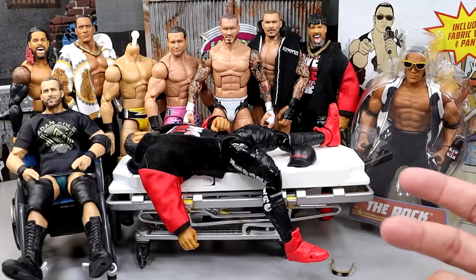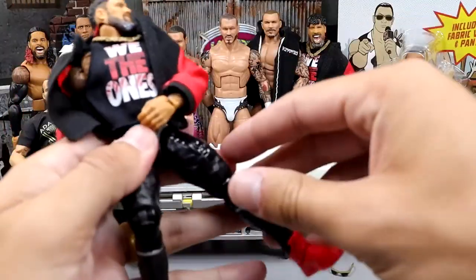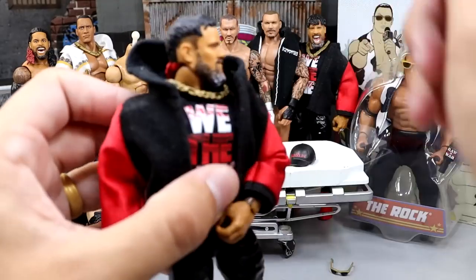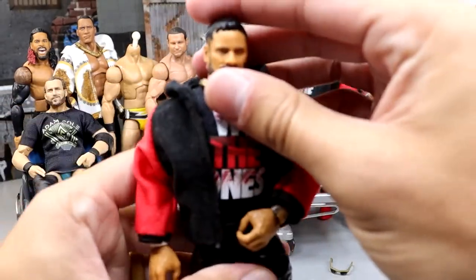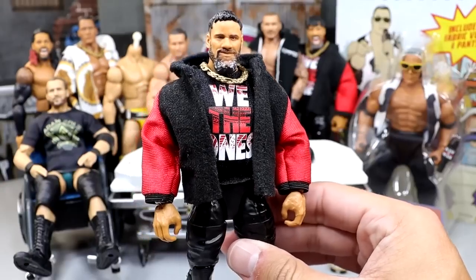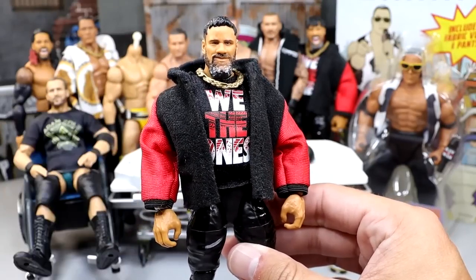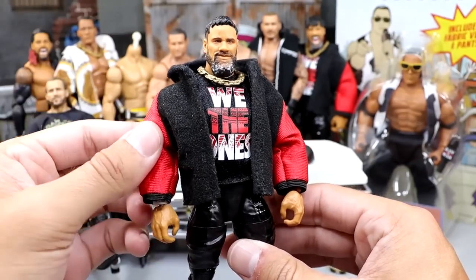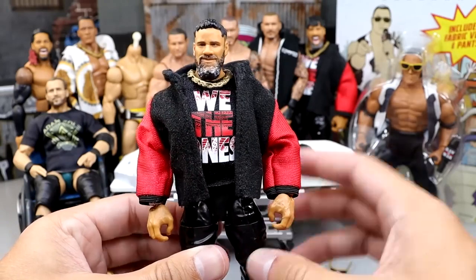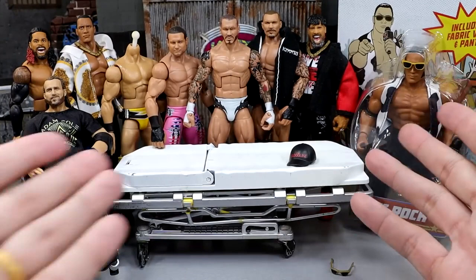We always start off with whoever is on the stretcher, and today it is the Ultimate Edition Jay Uso action figure. We also have Jimmy - we have both Usos today. We're going to be taking our Jay Uso and we don't have a crazy fix-up today - we're just going to be cutting his shirt. He wears crop tops all the time, so I'm cutting his shirt and we're also going to be switching his head sculpt out.